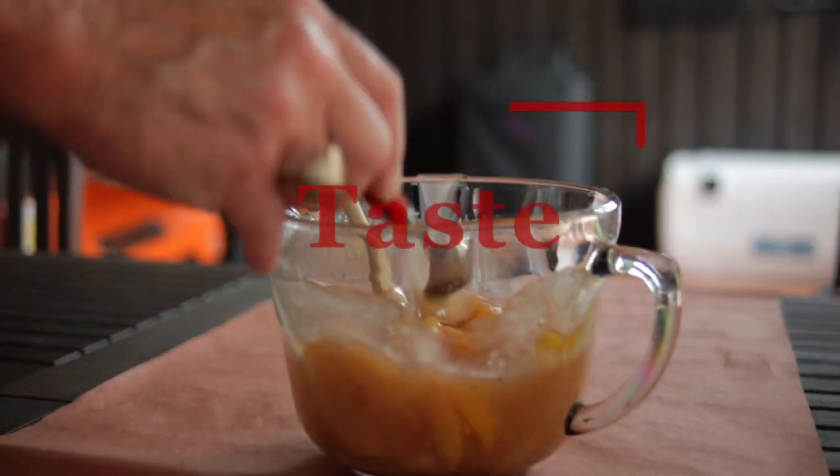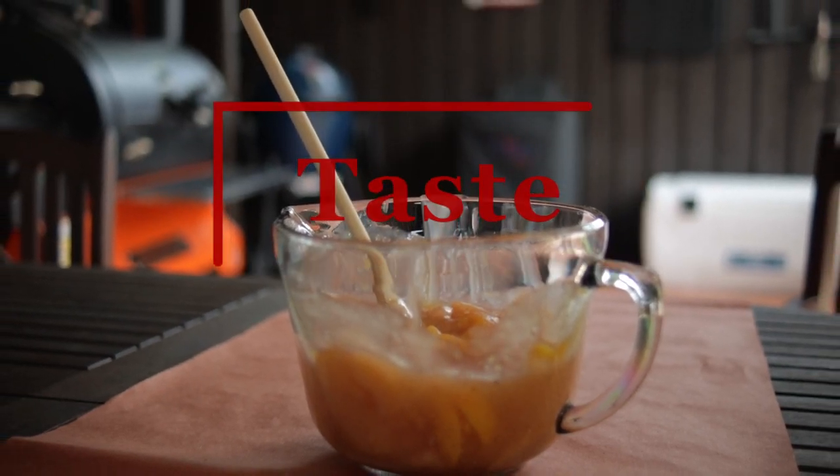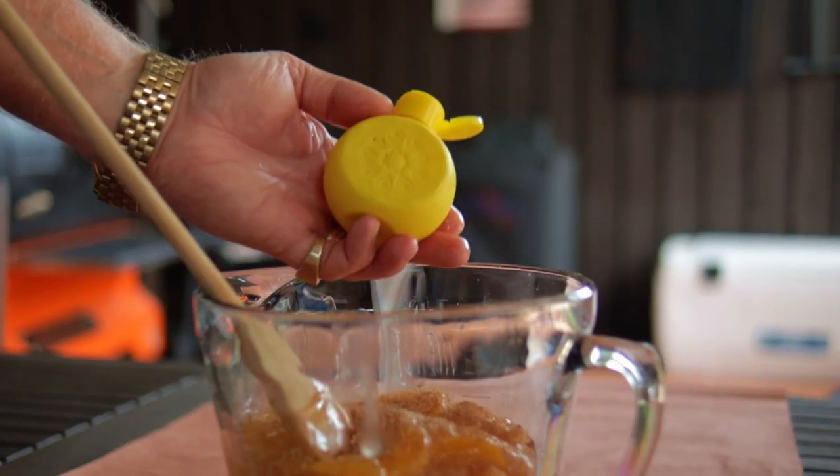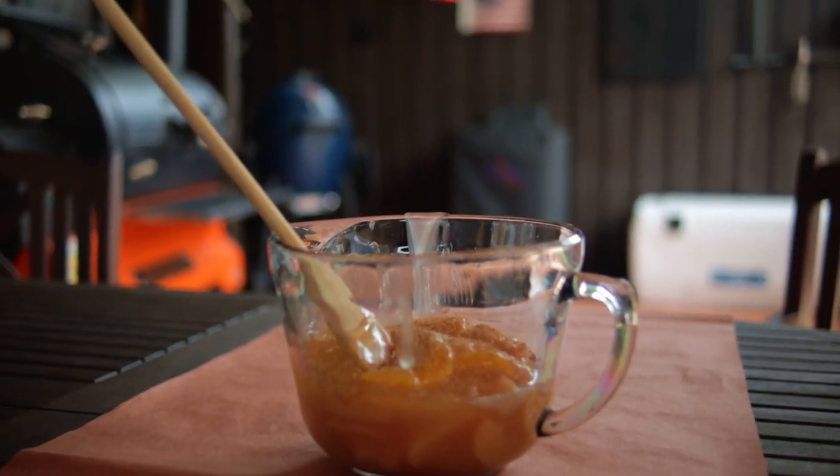Just don't get carried away with either of these because they both have very strong flavors. You want to mix it up and give it a taste, then just add in one squirt or one squeeze of lemon juice.